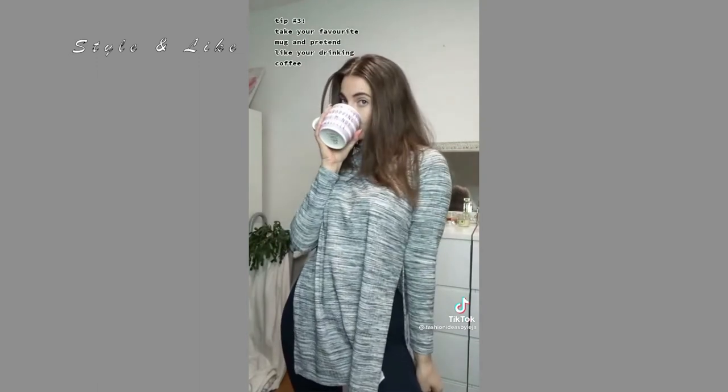If you like drinking coffee or you just have a favorite mug, use it and pretend like you're drinking coffee, or simply use it in front of your face.